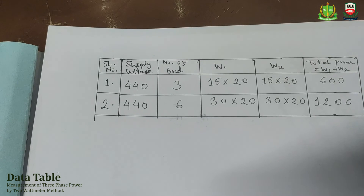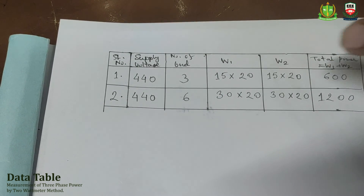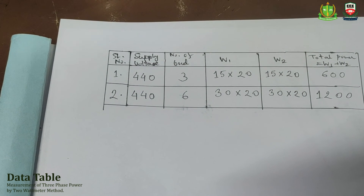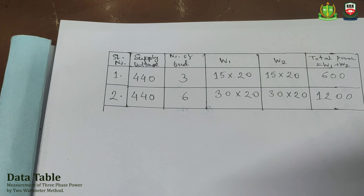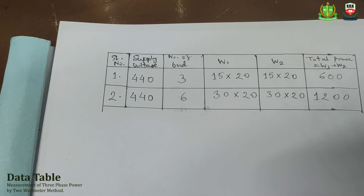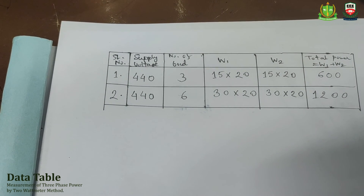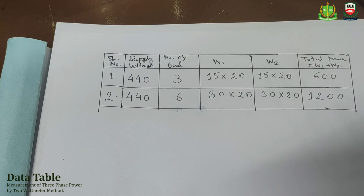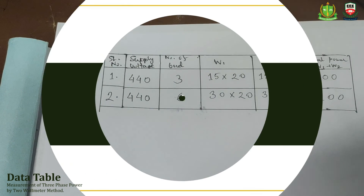Second case: we have three bulbs with a reading of 30. Total power is 30 into 20, which means 600 watts. Similarly, W2 has a 30 rating, so total rating is 30 into 20, which means 600 watts. Total power is W1 plus W2, which means 1200 watts. You can see these results in the data table.